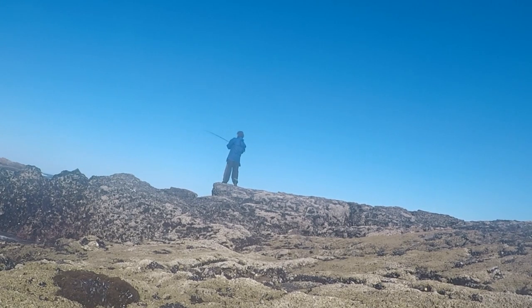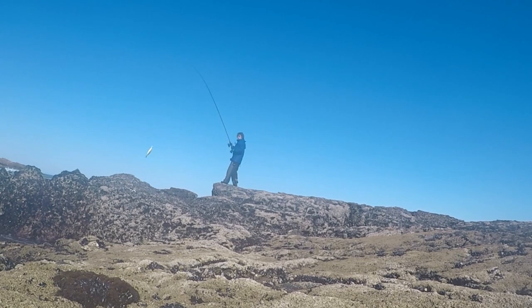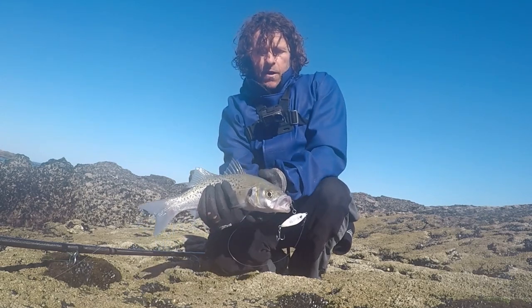That's about the fifth cast with this little 15 gram. I think it's another spotted bass — yep, little spotted bass. That's the first fish on the 15 gram shad.